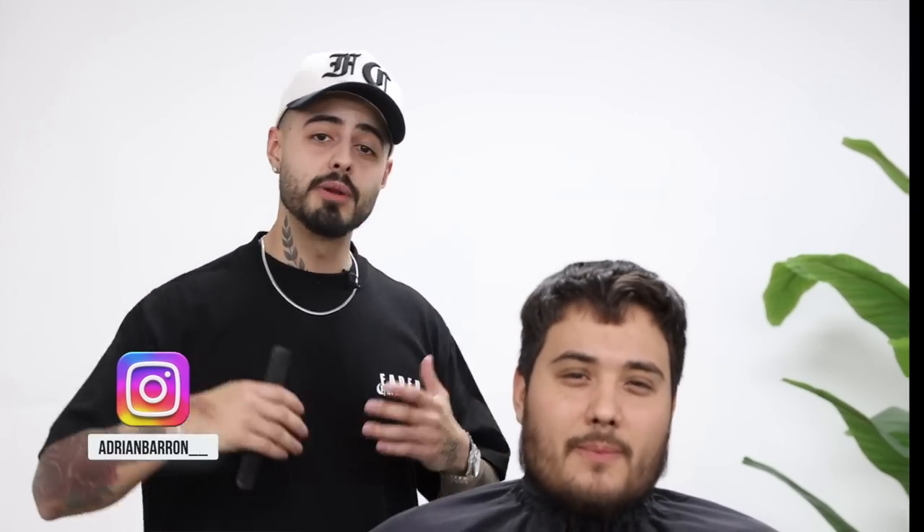What's going on, Fader Culture? My name is Adrian Barone, and we're back with yet another tutorial. Today we got my boy Julien here on the chair, and we're gonna be running down the steps on how to do a number three on the sides with a taper, and then we can go ahead and trim up the top and give them a faux hawk style look. I hope you enjoy, and let's jump right into this tutorial.